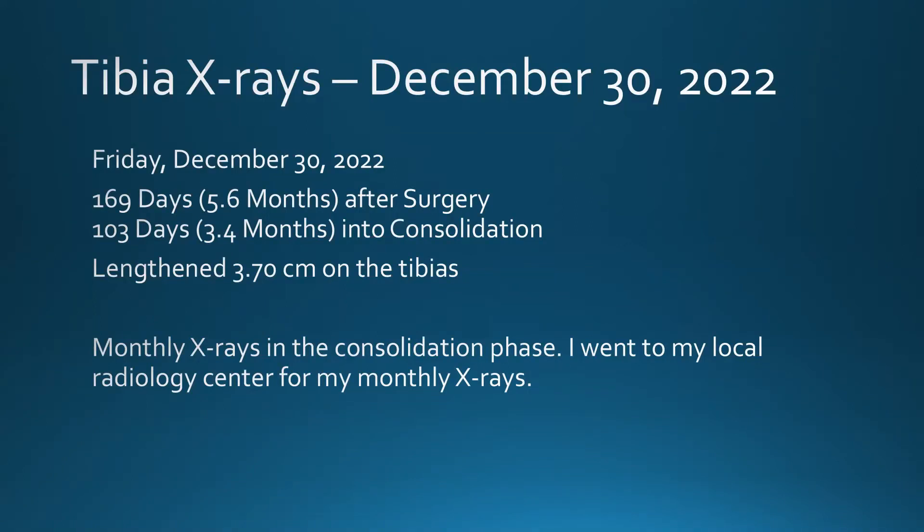Hello everyone, this is Hyte Journey. It's time for my monthly tibial x-rays. It's Friday, December 30th, 3.4 months into consolidation.